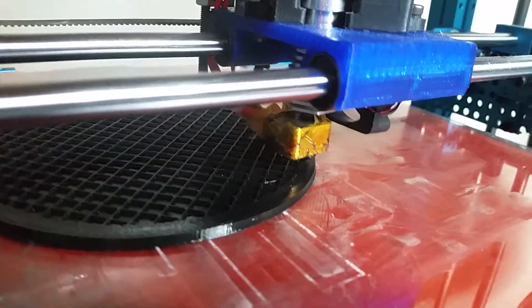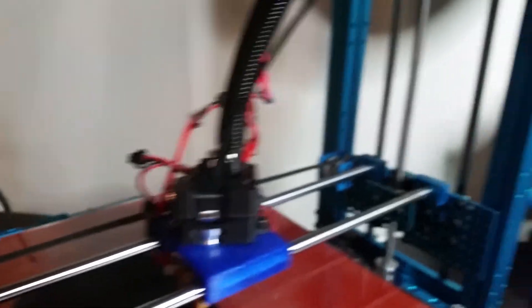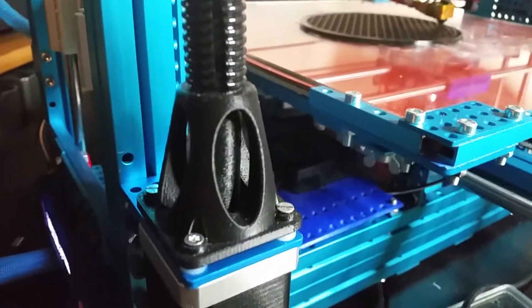The whole thing with the Flex Speed Drive is that all you have here is a worm gear, and then this tube takes it down to a stepper motor mounted somewhere else, so the stepper motor isn't on the carriage.